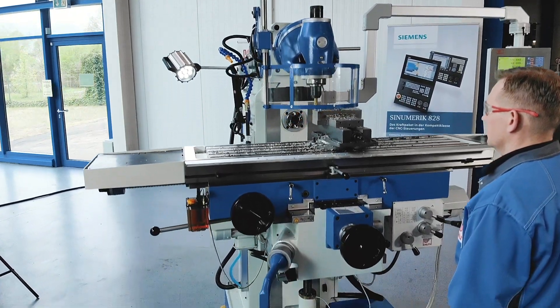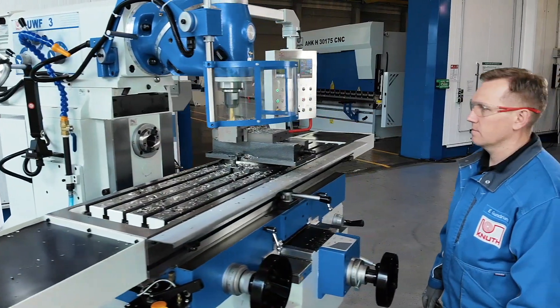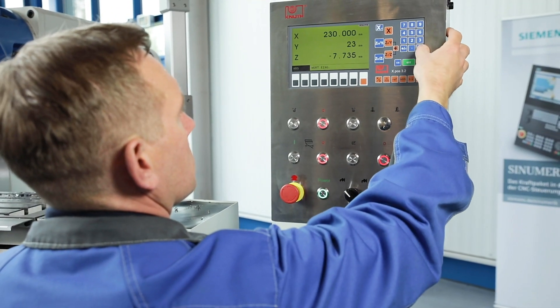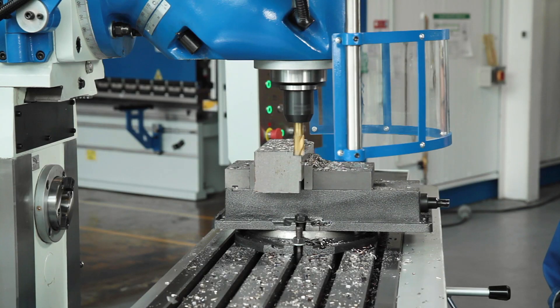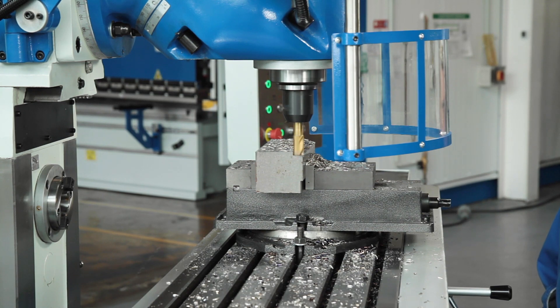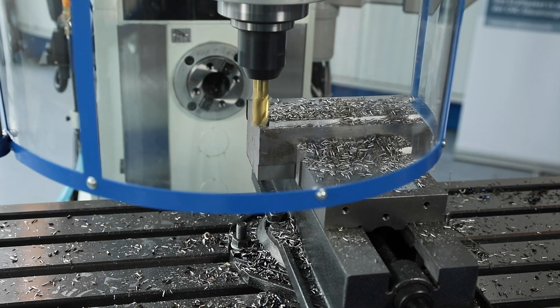The new generation of our standard position indicators uses system-on-chip technology for a more powerful and more compact design. Integrating multiple functions, this new generation offers significantly improved control over machining processes, greatly decreasing downtimes and error rates.